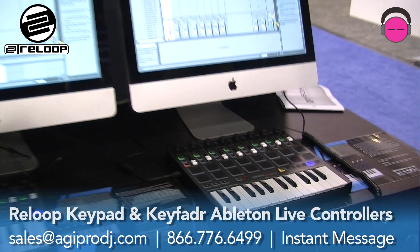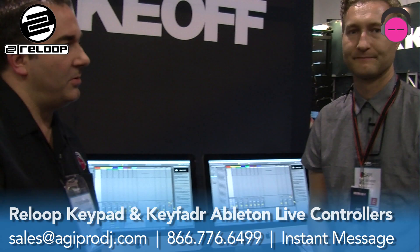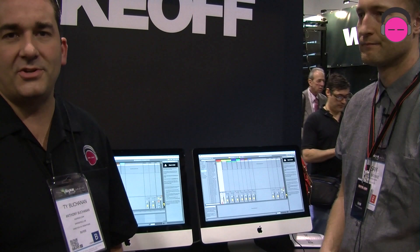We really appreciate it, Sam — thanks for showing these to us. It's your first entry into the Ableton software realm and it looks fantastic. Thanks a lot, Ty. So these will be available when? They're ready now. Fantastic! Look for these on agiprodj.com. Thanks for watching everybody — DJ Ty at NAMM 2014.